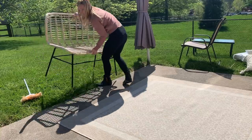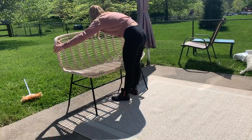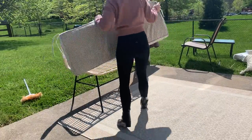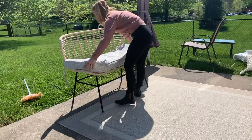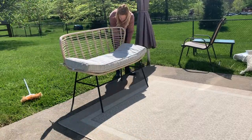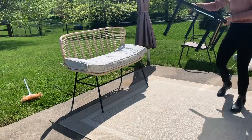Now we're getting to a little bit of the fun stuff. I'm going to bring the patio furniture back on and just kind of position it where I want it. It's mostly going in the same spot as last year, but I want to line it up with the coffee table so I can figure out how I'm going to decorate it, and then I'll go ahead and deal with the cushions.